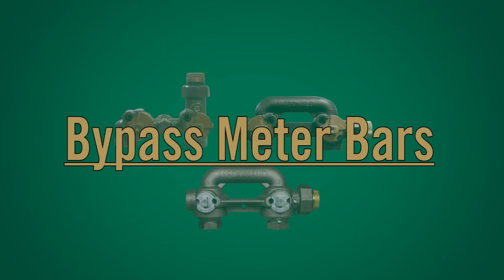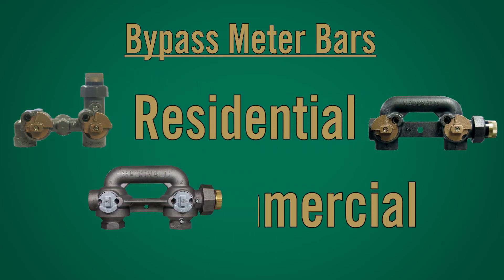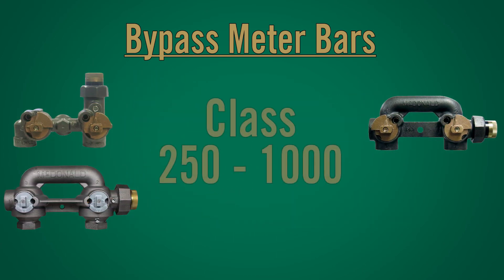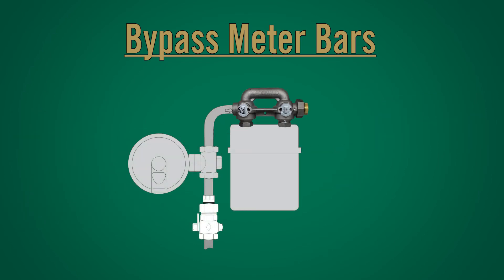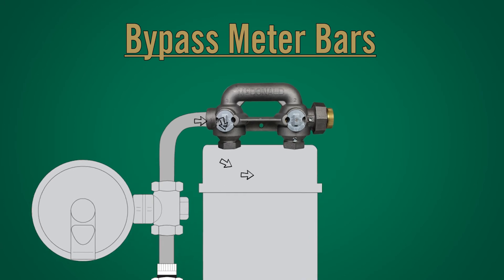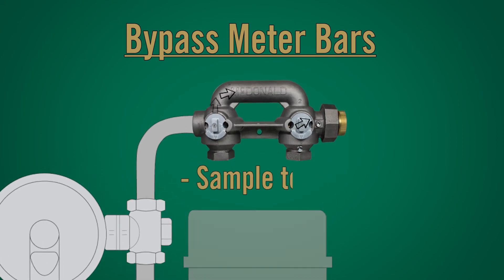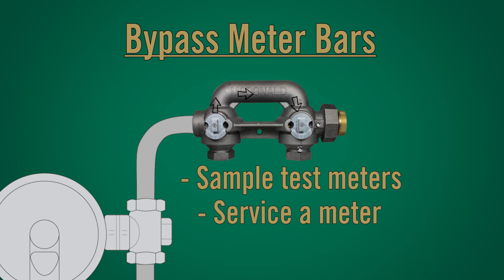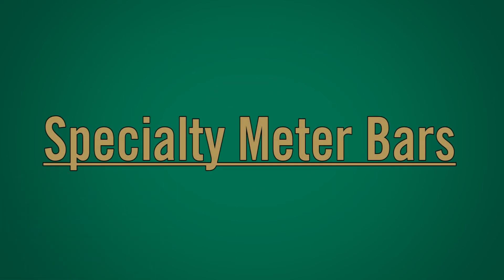Bypass meter bars: We even offer a series of bypass meter bars for both residential and commercial meters, from class 250 up to class 1000 meters. With just a couple turns of the valves, A.Y. McDonald's bypass meter bar will isolate the meter, giving the utility the ability to sample test their meters, service a meter, or change out a meter without interrupting gas being delivered to the customer.